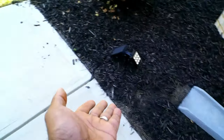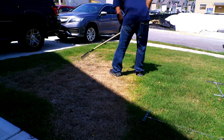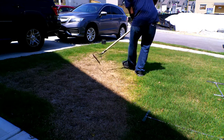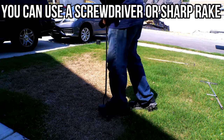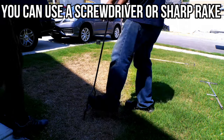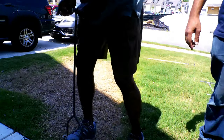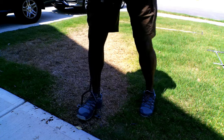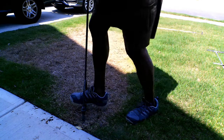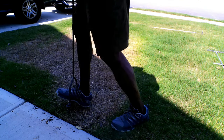The fix was simple: redirect the water towards another location where the land sloped towards the street. Next, we had to repair the damage. We had to remove all the dead material and aerate the area. I used a manual aerator to poke some holes in the ground, but the soil was so wet the cores actually got stuck in the aerator itself. The whole point of making the holes is to allow more air to get into the soil, which will allow it to dry up much faster.